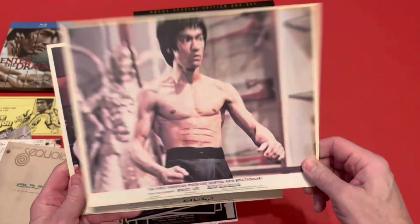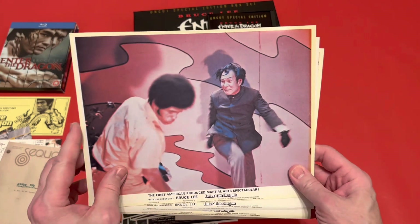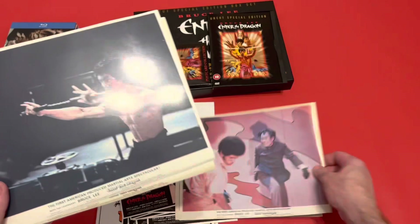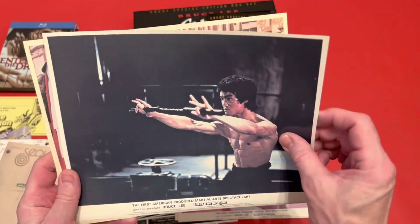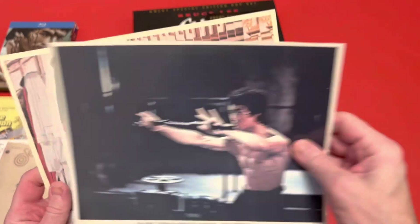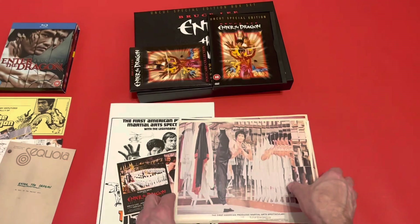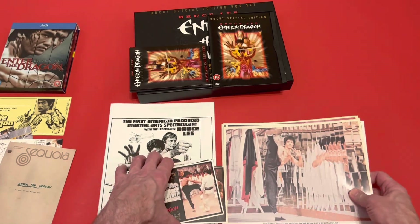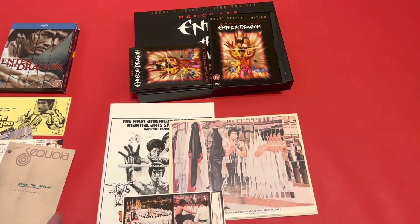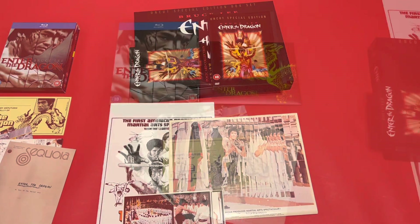The large cards are plain on the back apart from a little bit of writing. There's Han doing his beating, there's Bruce with his nunchucks — that nunchuck scene caused a lot of issues and was cut out quite a bit. And there's one near the mirrors at the end. That was the DVD edition. Now I'm going to show you the Blu-ray edition, so stay tuned for part three.